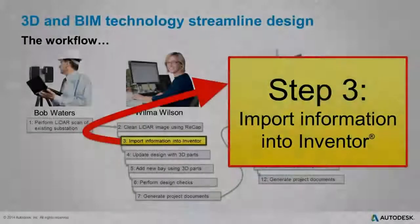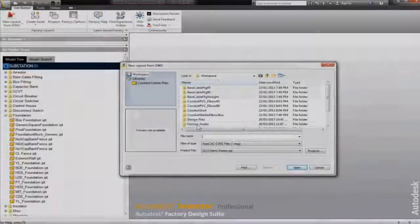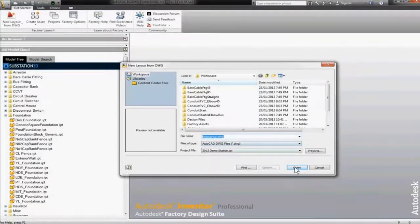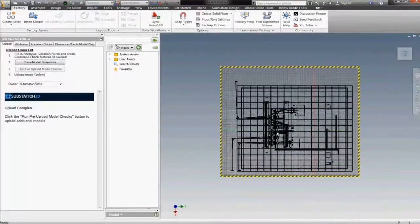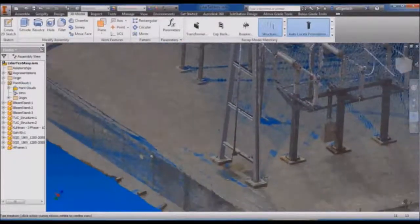Now that the LiDAR source information is clean, Wilma moves on to step three and enters Autodesk Inventor. First, she brings in the existing 2D drawing for the substation. This is useful because it shows footing and foundation locations as well as component positions. The drawing is placed on the base plane. And here, you can see the LiDAR scan that was cleaned up in Autodesk ReCap is also brought into the Autodesk Inventor environment.